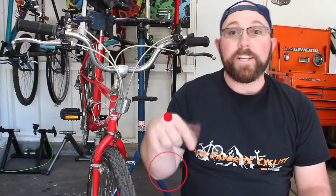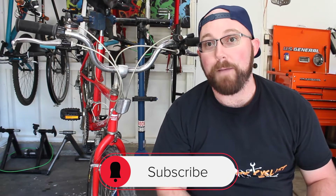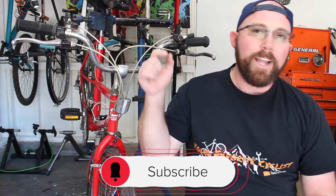Before we get into today's video, if you are new to my channel, make sure you head down below and hit that subscribe button. If you're already subscribed, make sure you have that little bell icon checked off so you get notified every time I upload and you don't miss the awesome cycling content on this channel.